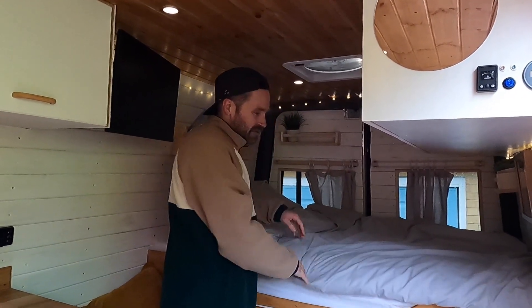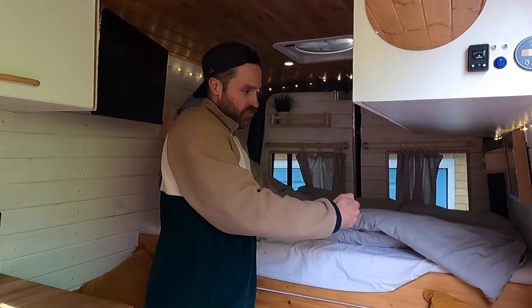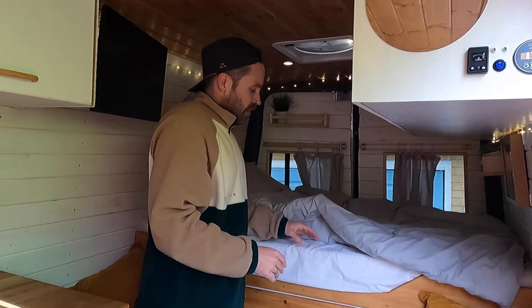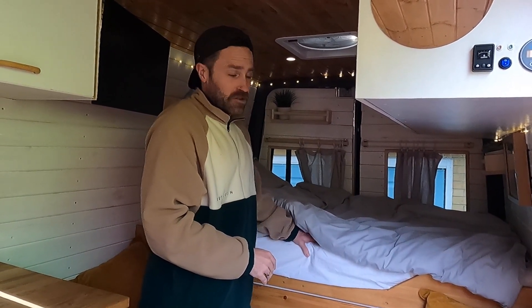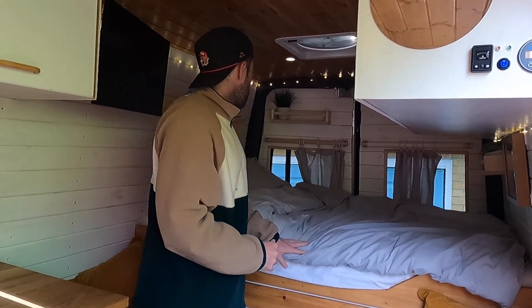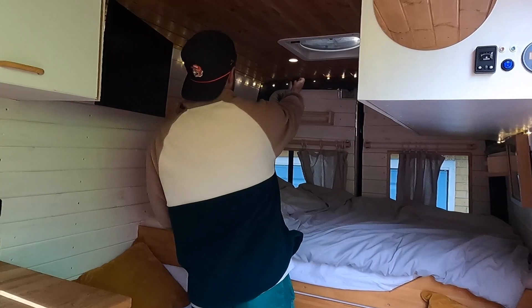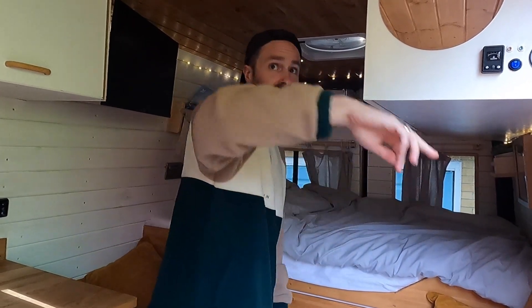For my bed, I got a custom mattress cut — so it's slightly shorter than a single but slightly wider than a single. It's got a memory foam layer in it and it was actually only about 200 quid, which is about the same price as most mattresses, so that was pretty good. And then I've got these lovely little fairy lights which run from in there and go all the way around underneath and over the top of the van — just a bit of atmosphere.